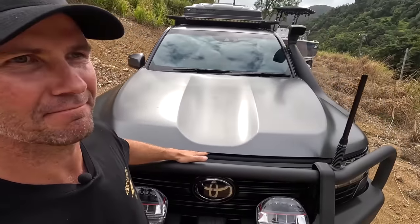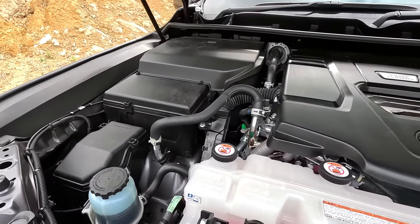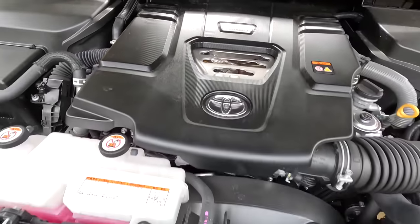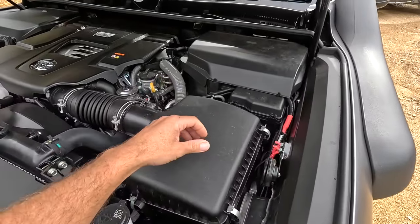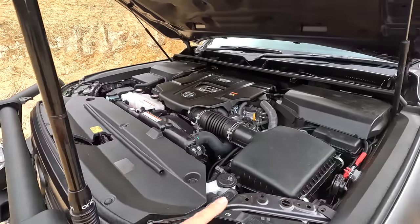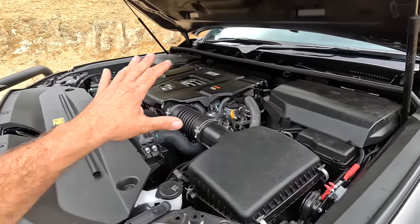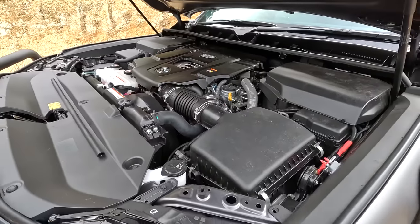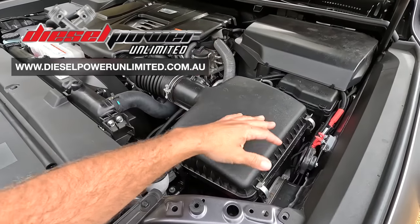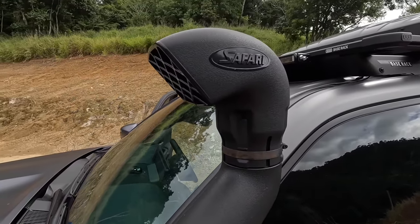Under the bonnet, not much has been done to be honest. These things look like a spaceship under there — it's all plastic covers and guards. It's a twin-turbo V6 diesel. There are about 57 fuse boxes under the bonnet and I have no idea what they all do. No performance work on the engine as yet — plans are to drop it off at Cookie at Diesel Power Unlimited for a new air box, because apparently they're still having dusting issues with these air boxes, and get a tune on the dyno. We've already got the snorkel fitted.